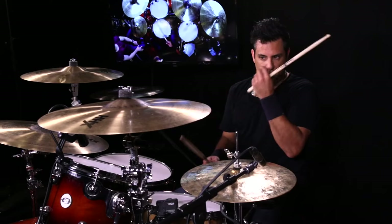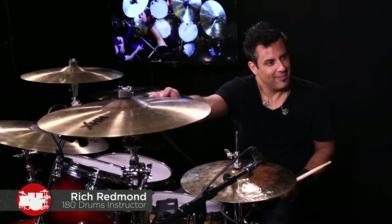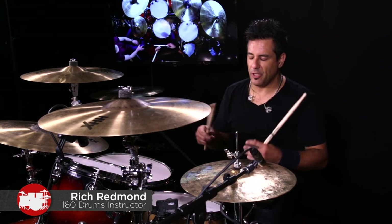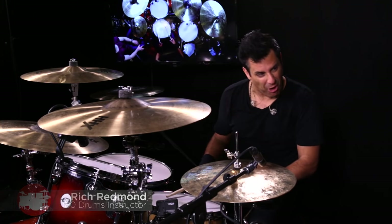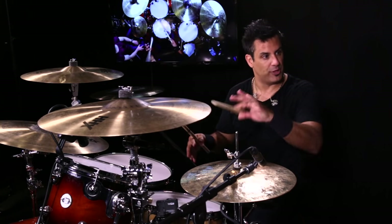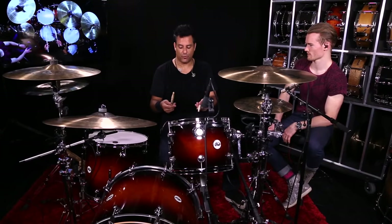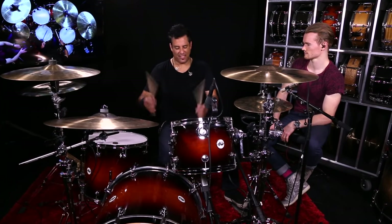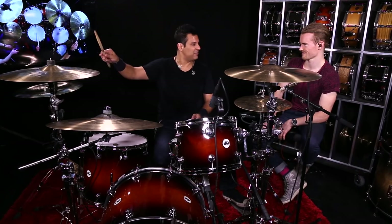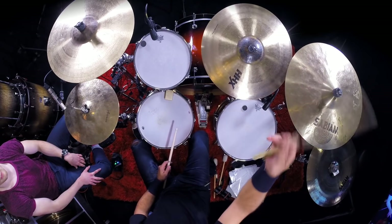Yeah, definitely. There are two sides of the cymbal — why should the bottom be ignored? So what I do, these are just basic things. When people are like, 'hey, show me that thing,' and I actually show it to them, they're like, 'that's all that is?' But from 20 rows back in a large venue, it looks really entertaining. First I've got some stick tricks, and it's not even really backsticking — it's just making a circle with my hands.